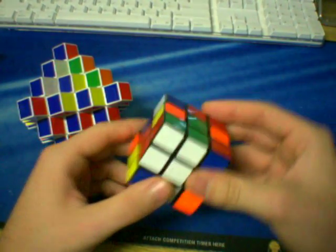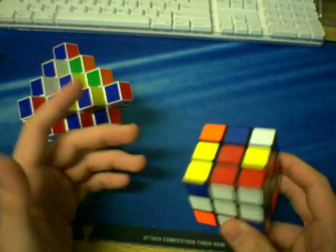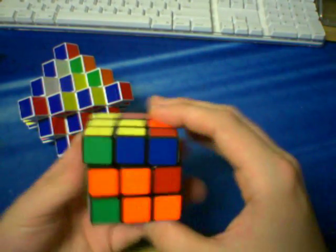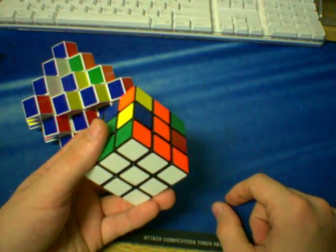Once we have the bottom cross on a regular 3x3, we just put in the corners just like this one. Luckily, on the extended cube, this step remains exactly the same. So we can just do this normally. Whatever method you want to use for this, it works perfectly.